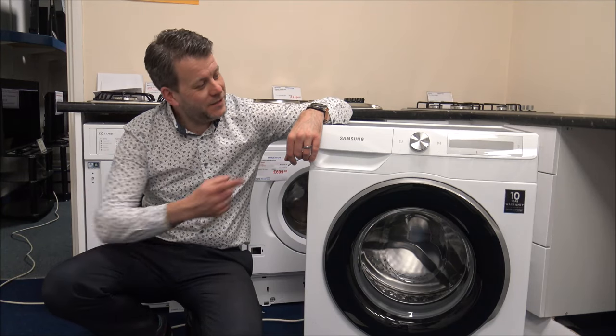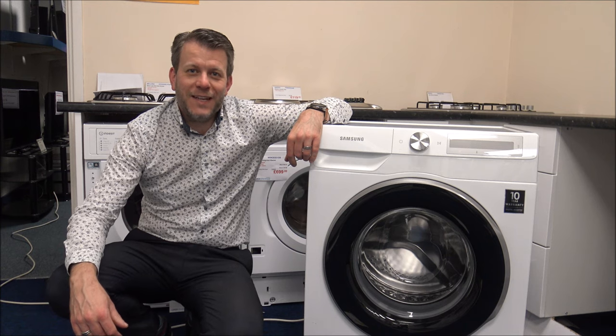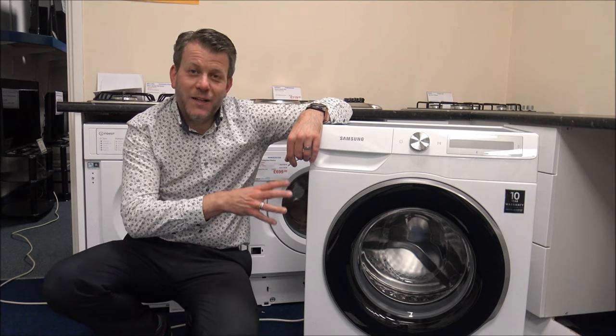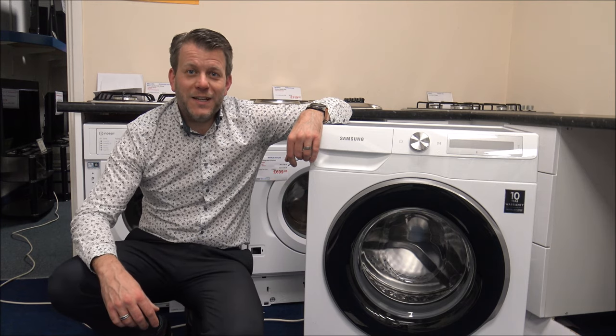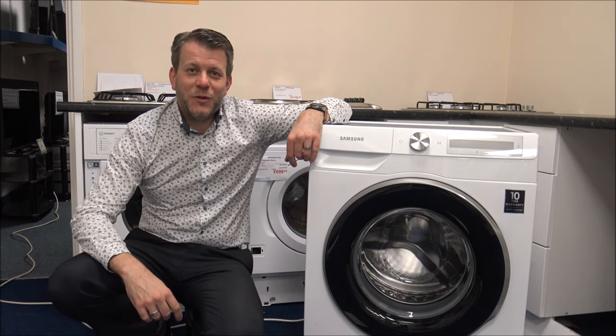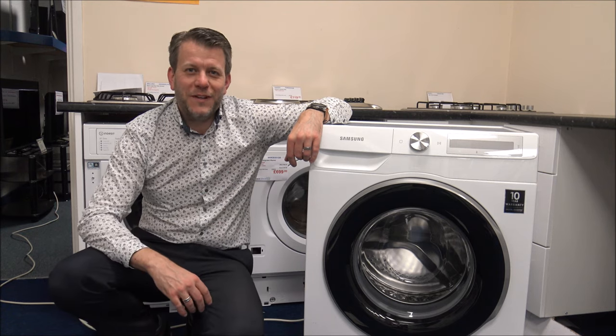Hi, in this video I'll be showing you the Samsung WW90T634DLH washing machine. What I wanted to do today is show you around the washing machine, some of the features and benefits that it offers. Before I start, please subscribe to my YouTube channel, just give us a quick subscribe, thumbs up. I talk about household appliances, there's normally a bit of tech in there and I do specialise in cordless vacuums as well.